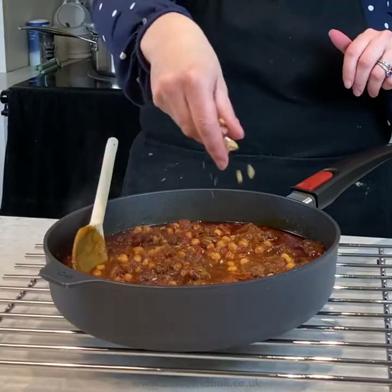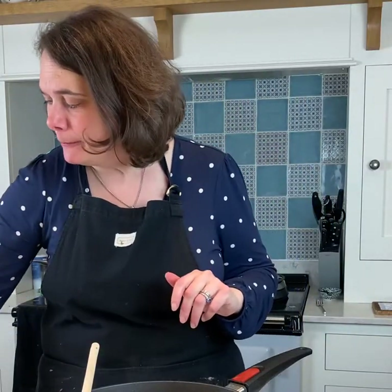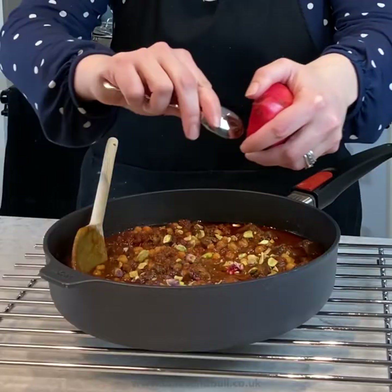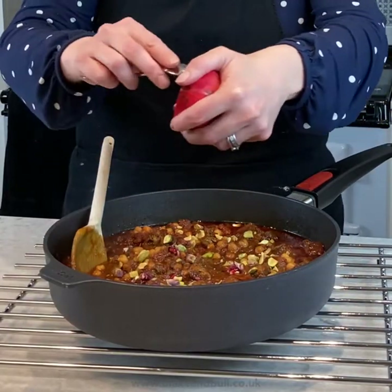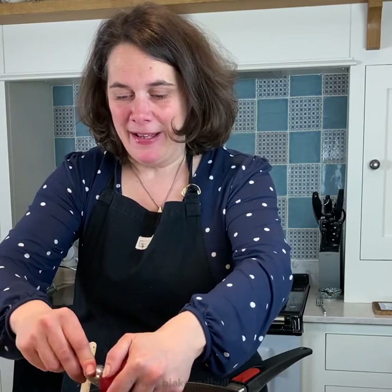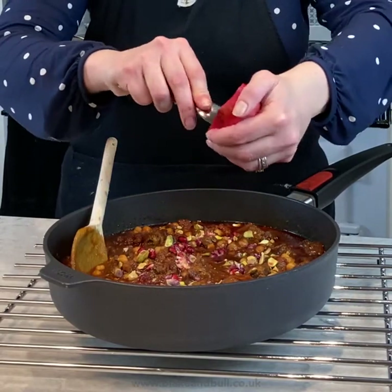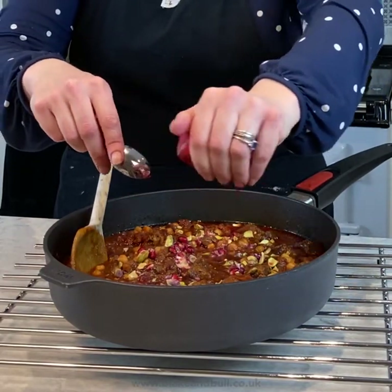I'm going to add a few finishing touches. First, a handful of roughly chopped pistachio nuts — just gives a lovely little speckle of green across the top, which is quite pretty and adds a nice little crunch. Then, entirely optional, I'm going to add a few pieces of pomegranate seeds over the top. It gives such a lovely exotic feel — pomegranate is a fruit used a great deal in the Middle East and in Morocco, so it really is quite a special addition.